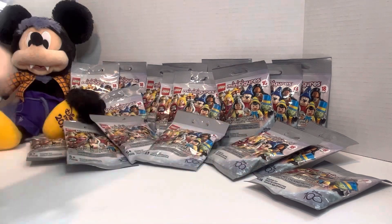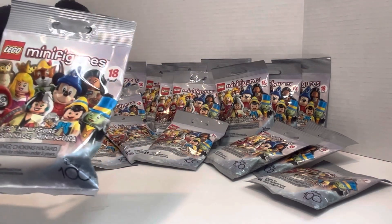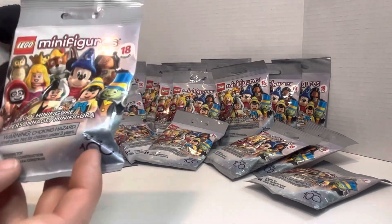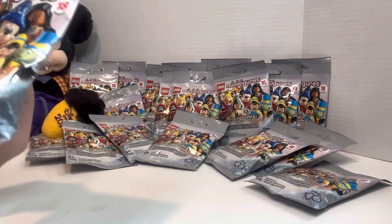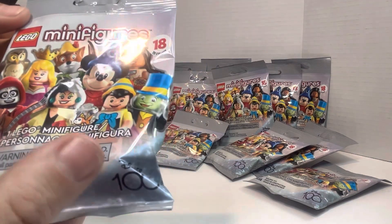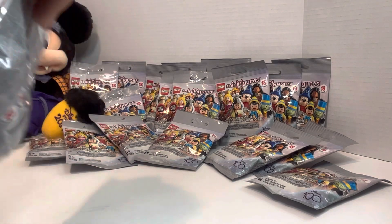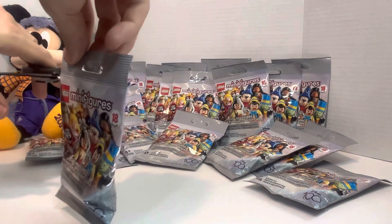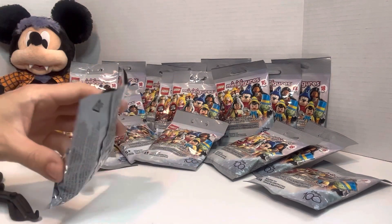Who am I hoping for? There are just so many different ones that I'm looking for. Let's wait till we get the checklist and then we'll double check. But I think Mickey Mouse would be really cool to get because of course Mickey is amazing. So I'm just going to shake it just a little bit here to make sure we don't cut the checklist. Let's get this open.